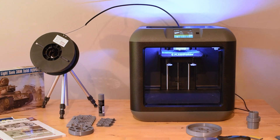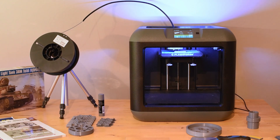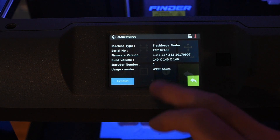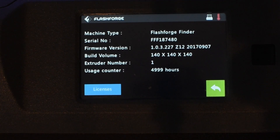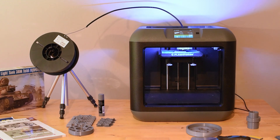This is my Flashforge Finder. There are many others like it, but this one is mine. In just a few minutes it's about to clock 5000 hours of printing. That is a lot and I am very happy with it. During those 5000 hours it has performed close to flawlessly and with very little maintenance beside the occasional leveling of the bed.